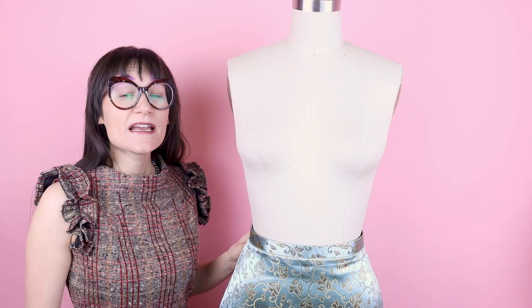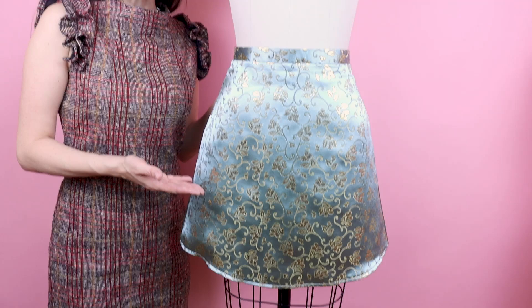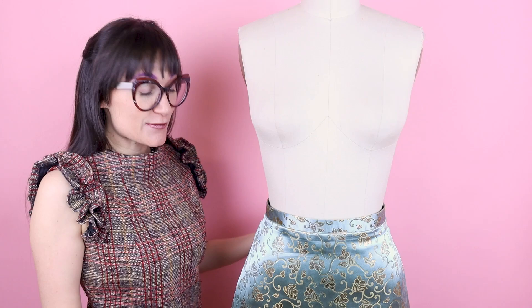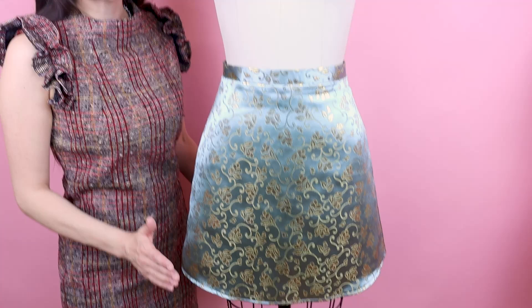Today we are going to create an A-line skirt. The skirt is so easy to make. There are no darts, no pleats — just a front pattern, a back pattern, and a waistband with a zipper. It is that easy. And it fits great — it flares away from your hips and has a little bit of movement, but not too much, so it's super flattering to wear.